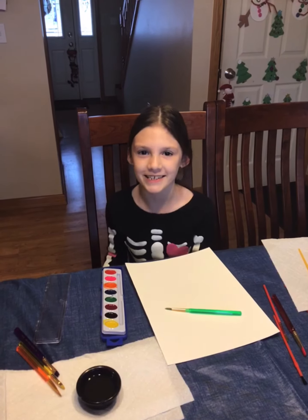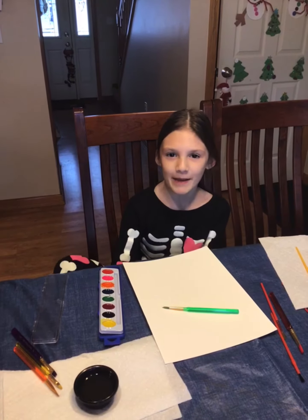Hey guys, welcome back to Ruff Ruff Kids. Today we're doing the paint each other challenge.